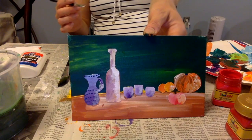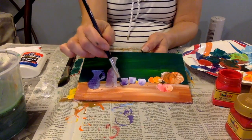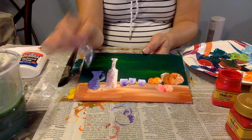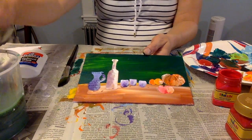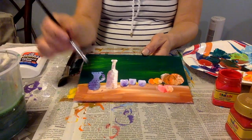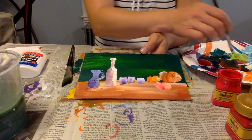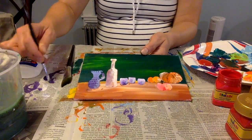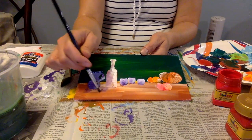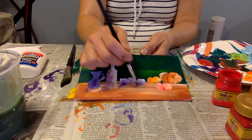So this is my still life and I can still play with the background. I can also add a little darker spots under each object because these are the shadows. So I'm going to put some purple color, just a little tiny bit, just under — this is a shadow.